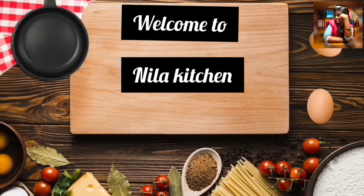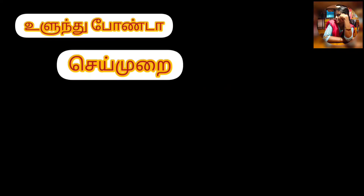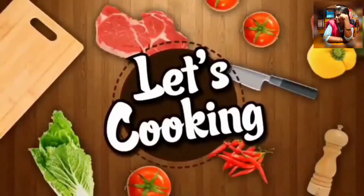It's a very good barbecue recipe. Let's get started.